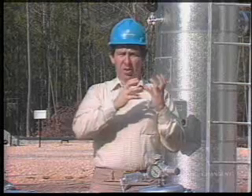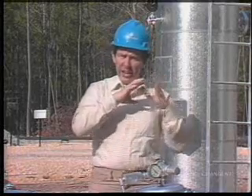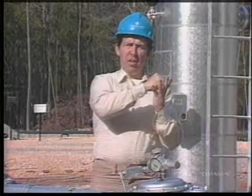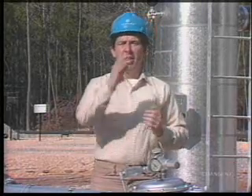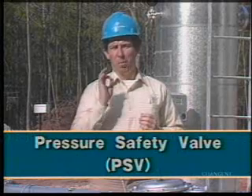A liquid type relief valve doesn't open fast enough to relieve gas or steam pressure. In fact, its slower action can contribute to the pressure buildup. So a gas system requires a valve that will pop wide open under excess pressure. That's the principle behind a pressure safety valve, or PSV.